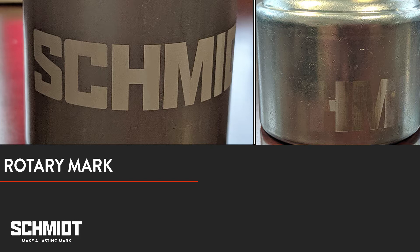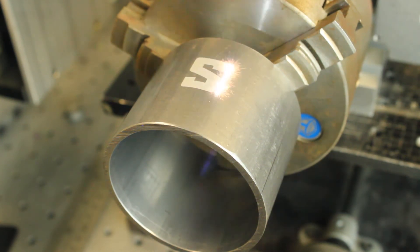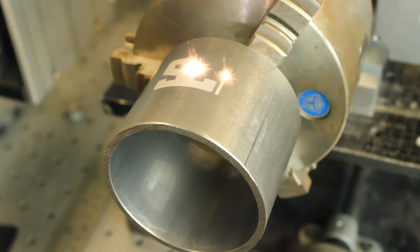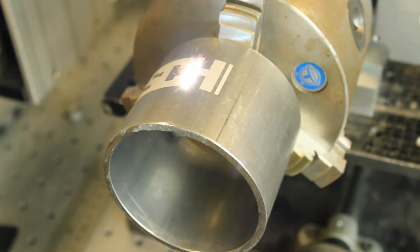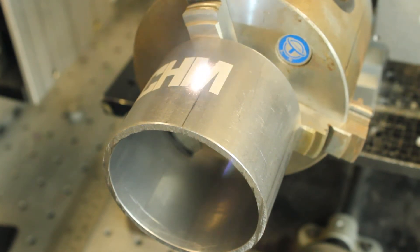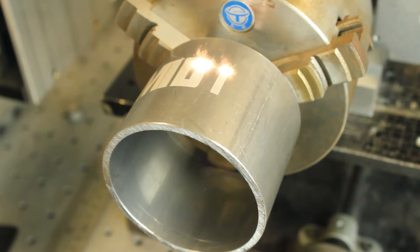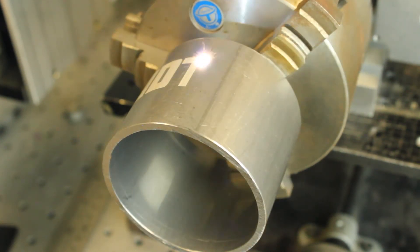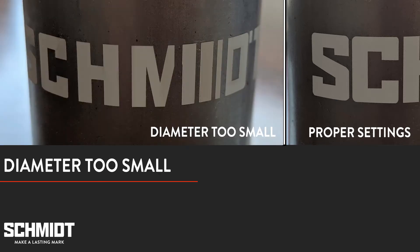Now let's take a look at what the mark may look like if we put in a bigger diameter. When we enter a diameter that's too big, the rotary doesn't turn enough and you get a misaligned mark. The opposite is also true — if we enter a diameter that's too small, the rotary overturns, creating too large a space between the splits and the mark does not look right.